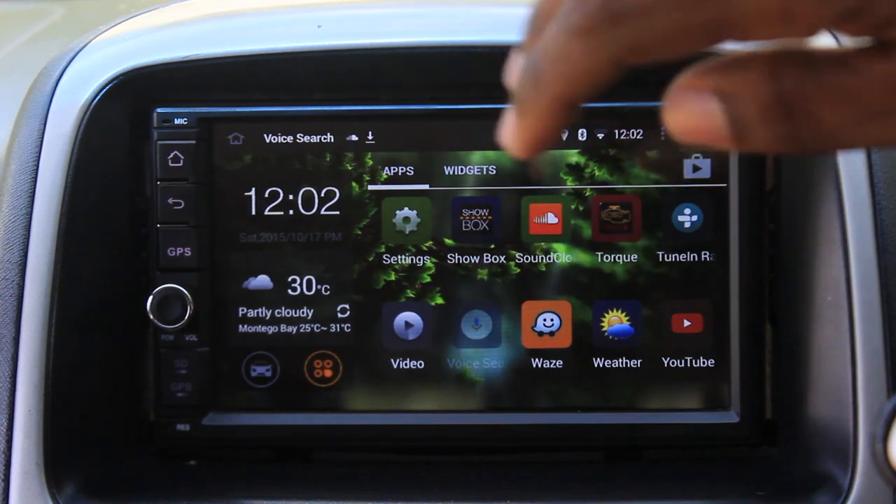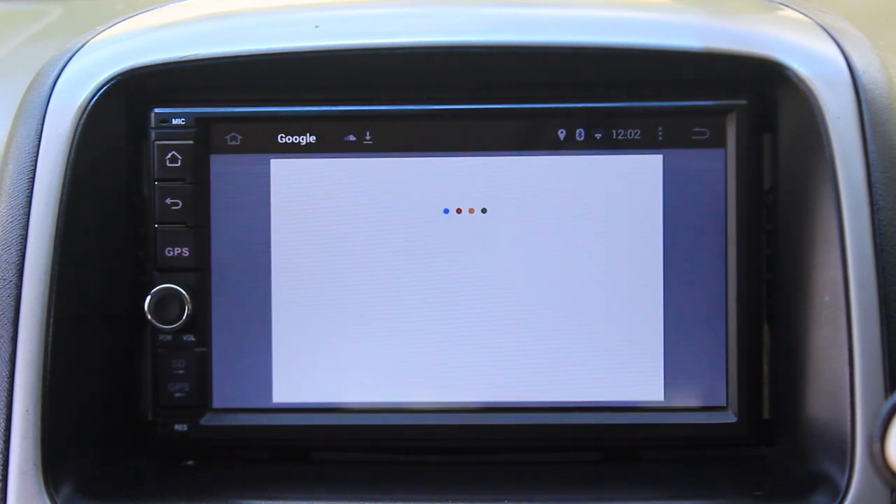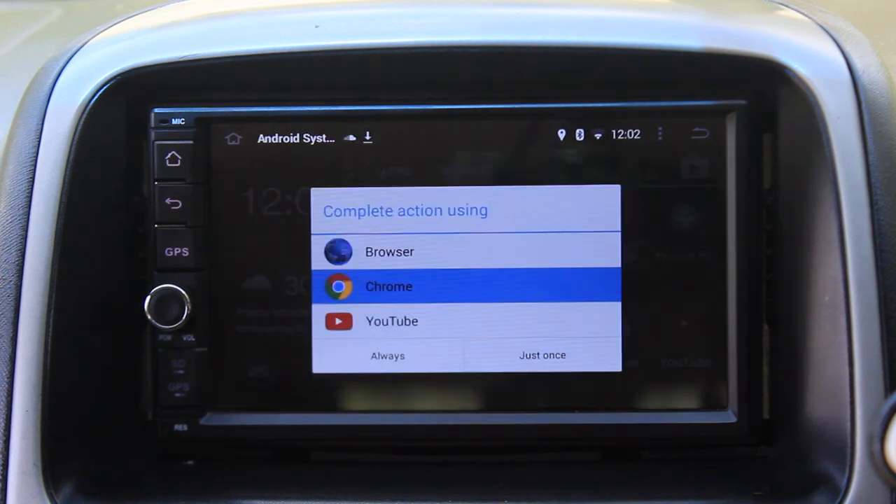I'm going to do some further checks, test it out, see if there's anything I can do or if there are any updates to get this fixed. But so far it works well. I think everyone should get an Android car radio, an Android stereo for their vehicle because it's 2015 — we've moved away from basic devices to smarter ones, and I think it's only right for us to have something more interactive in our vehicles.